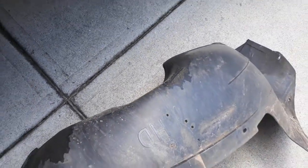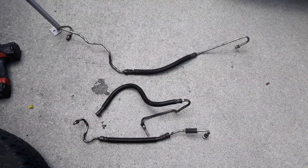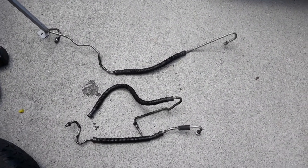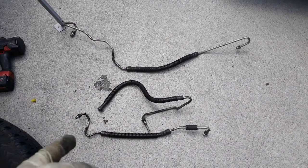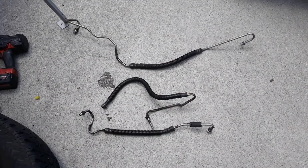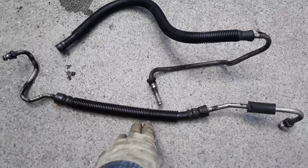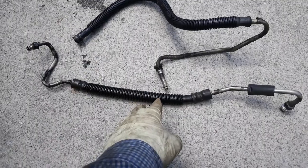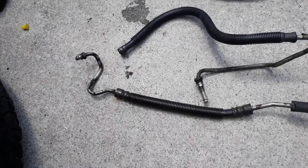Coming to this side, those are the wiring connections — remove that and you're good to go. I already removed the power steering hoses. They are very basic; you just need two tools for it: one is 18 millimeters and another one is 16 millimeters.